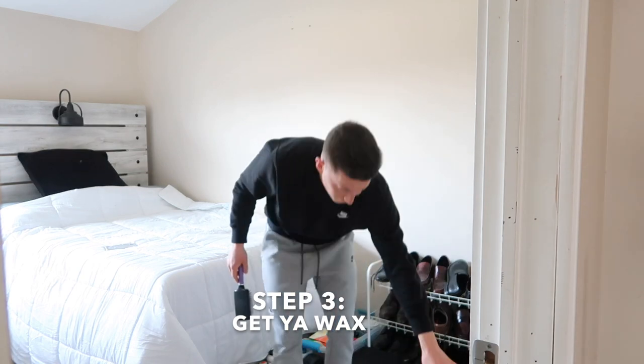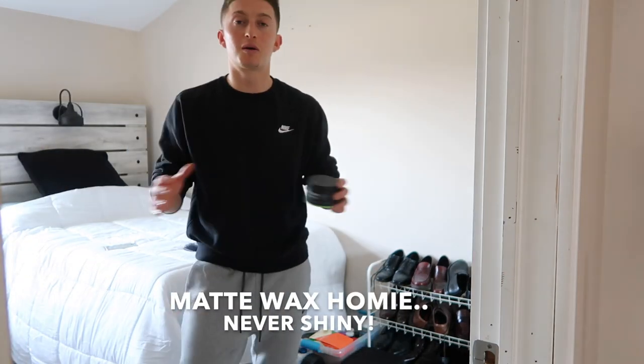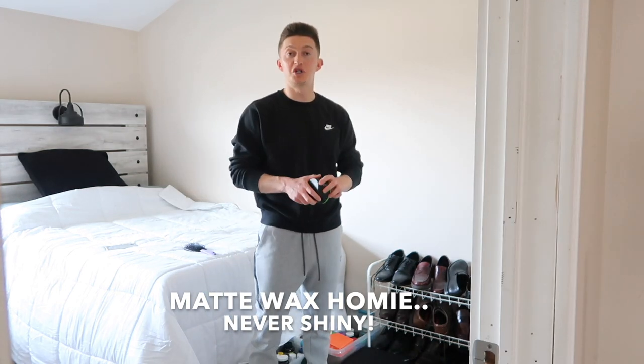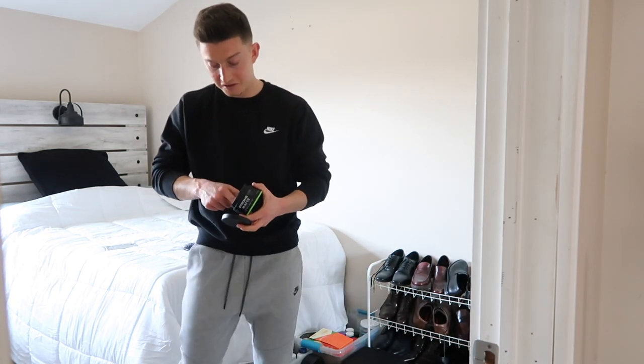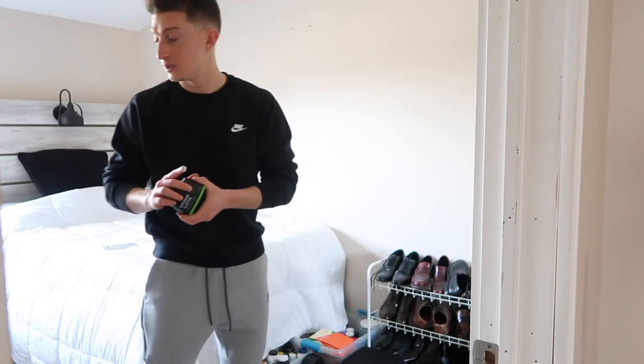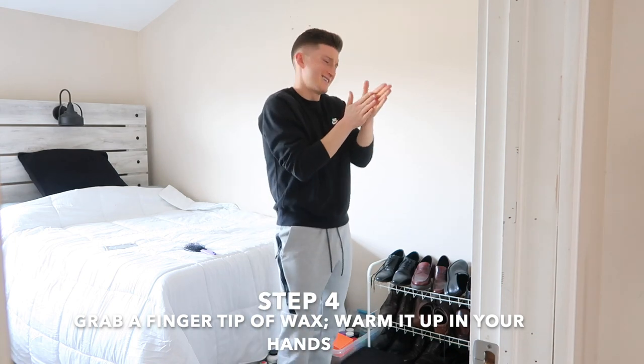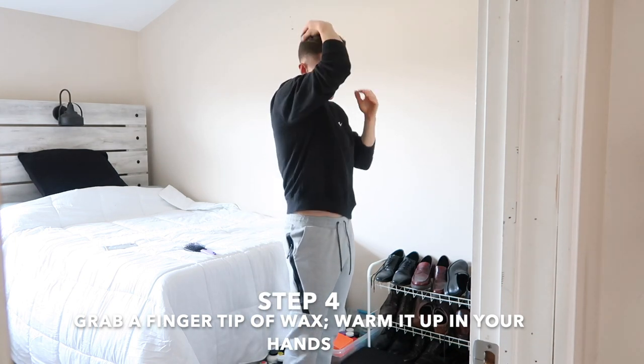Then we get our wax. I always use matte wax — strong matte wax. I don't like the hair to be shiny. Very simple: grab a little bit, just a little fingertip amount. Put it in your hands and warm it up a little bit.